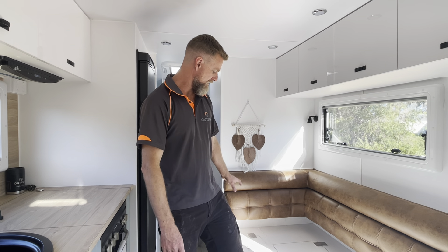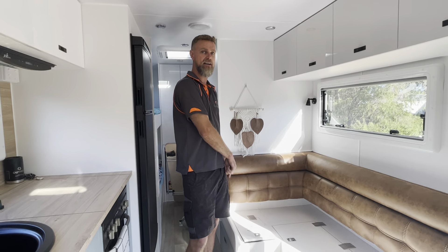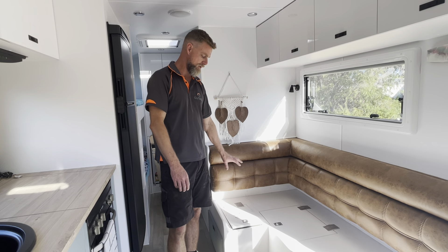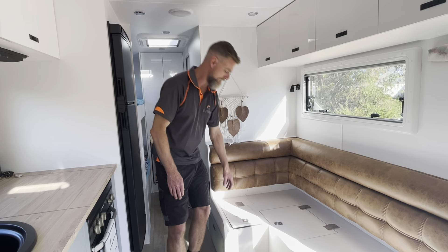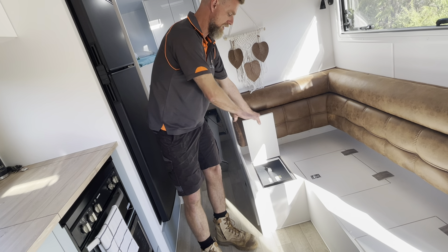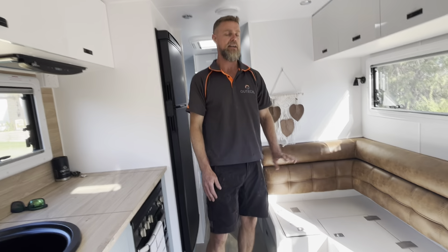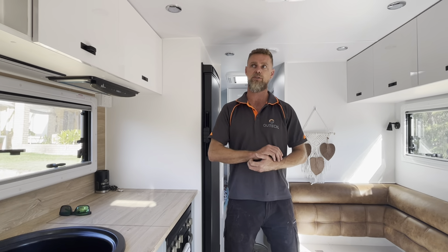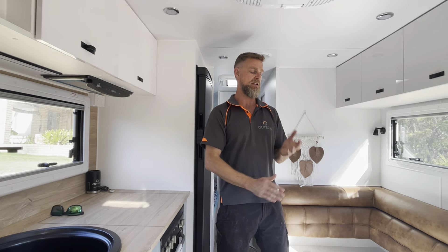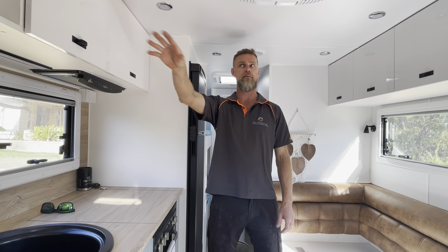We've also got a 550 amp hour battery. This seat compartment actually had a segregated little compartment underneath, so we've utilized that space for the battery compartment. We've fully sealed that box — once the customers have a look inside here we'll close this all up, screw the lid down, and seal it off. It's vented externally as we normally would do.